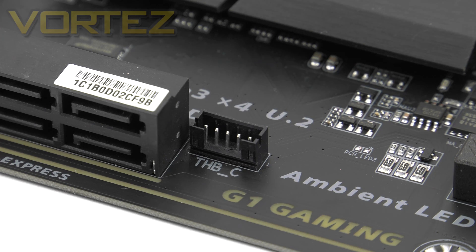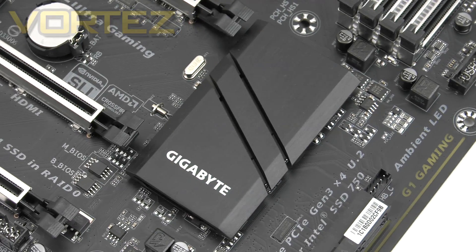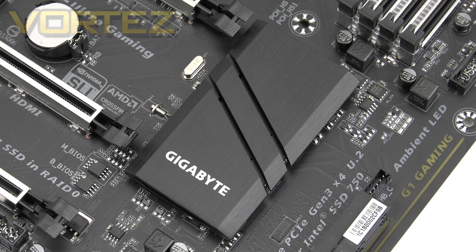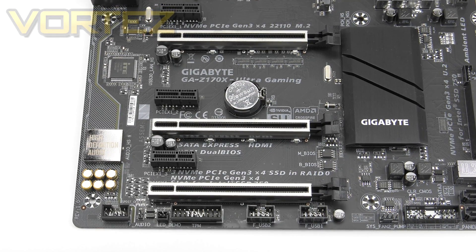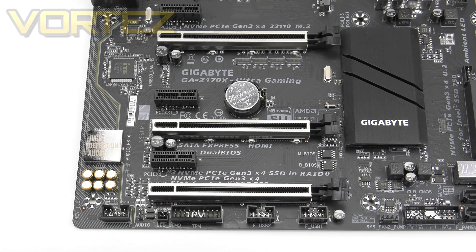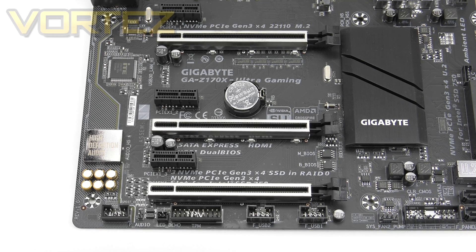Just to the right of the SATA Express, we have a port labeled THBC, which will work with Gigabyte's Thunderbolt add-in card to give you that functionality. Just behind all of this is the driving force behind the entire board — this is the Z170 chip, with a nice matte black heatsink sitting over the top of it. Turning to the PCI Express region, we have nicely spaced-out slots including three PCI Express 3.0 x1s and three PCI Express x16s. The modes for each of those x16s are 16, 8, and 4. If you plan to use just one card, the top slot is the best option.